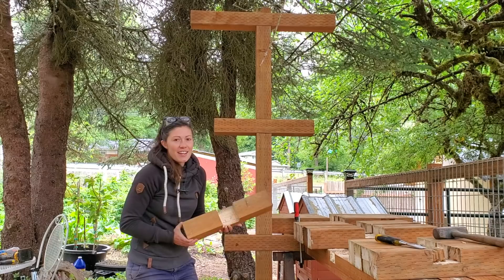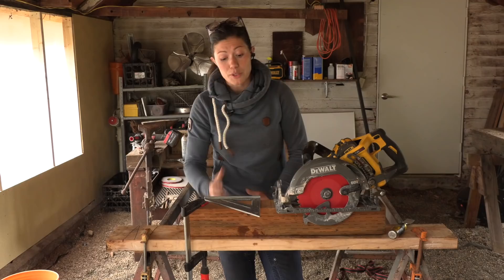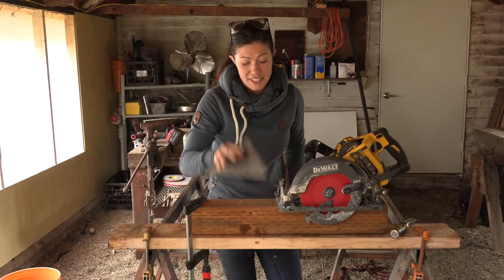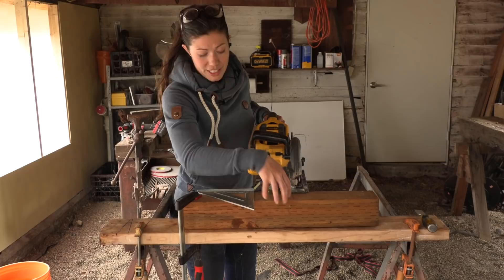The strength from this trellis system comes from these half-lap joints. We cut a mortise in both pieces and then they fit together perfectly, creating a rock solid joint. You basically need a square, you're going to clamp your work down so that it doesn't slip while you're working. You need a circular saw and a chisel. We're going to cut the outside two lines and then cut out a bunch of the waste and chisel it out.